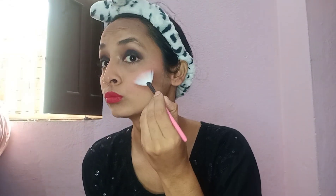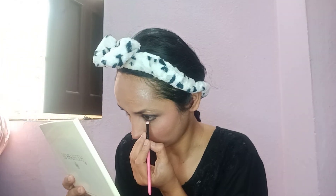Then I applied lipstick, and after that I applied highlighter — which is my favorite because it makes your face look very cute. I also gave the eyeshadow a smudgy look.